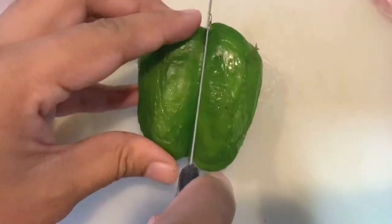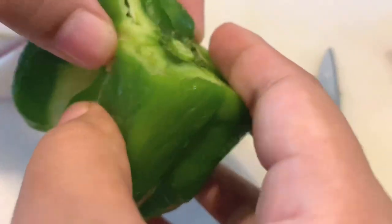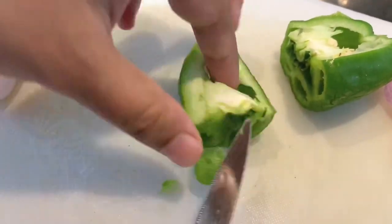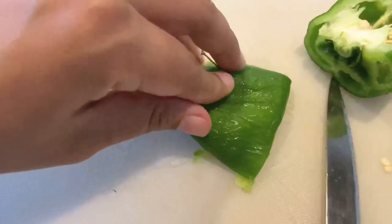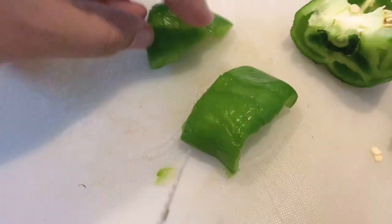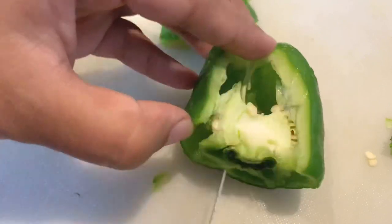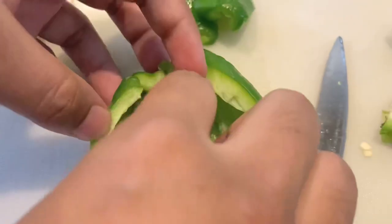Now we need to dice the capsicum. Cut the top of the capsicum, then cut down one side of it. Remove the part holding the seeds, cut it in half, then divide the bigger part into two pieces. Continue the same process for the rest of the capsicum. This is how I cut the capsicum in square shape — if you know any other way, you can always try that.